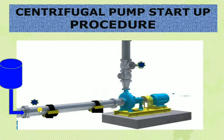In case of temperature, if there is any trip, it should be in line and healthy. We should ensure all instrumentation is good. After ensuring all of that, the main activity for the centrifugal pump startup is to displace all the air accumulated in the suction and casing.